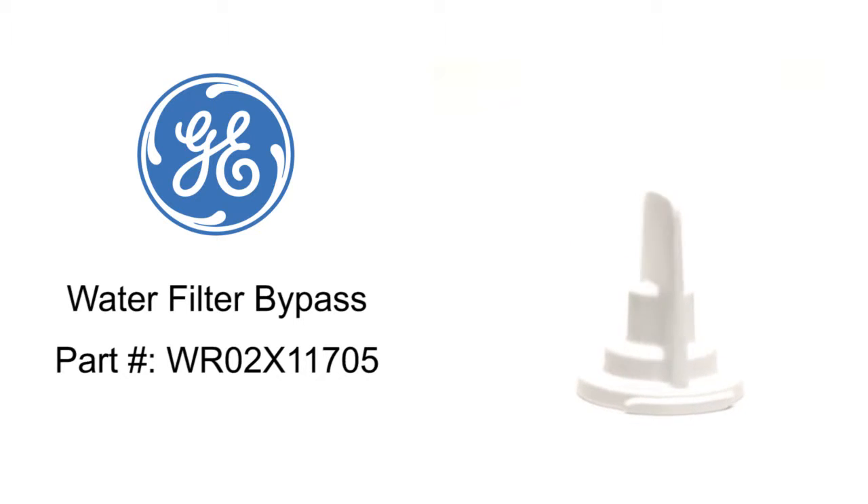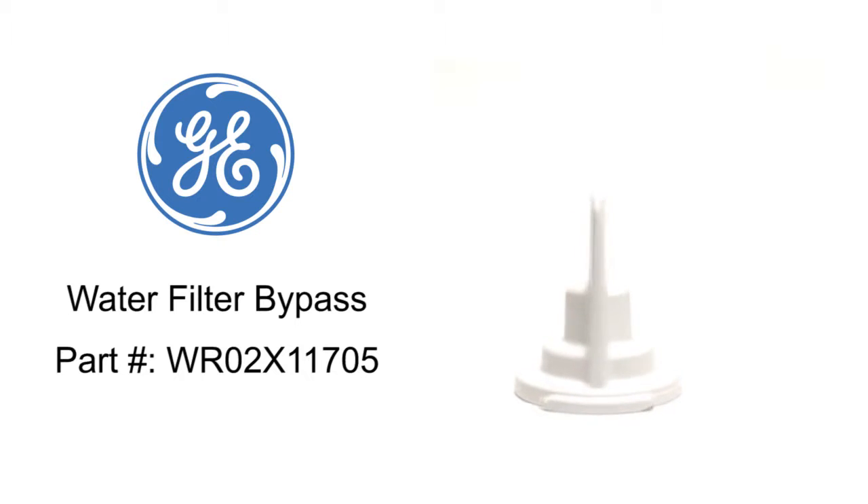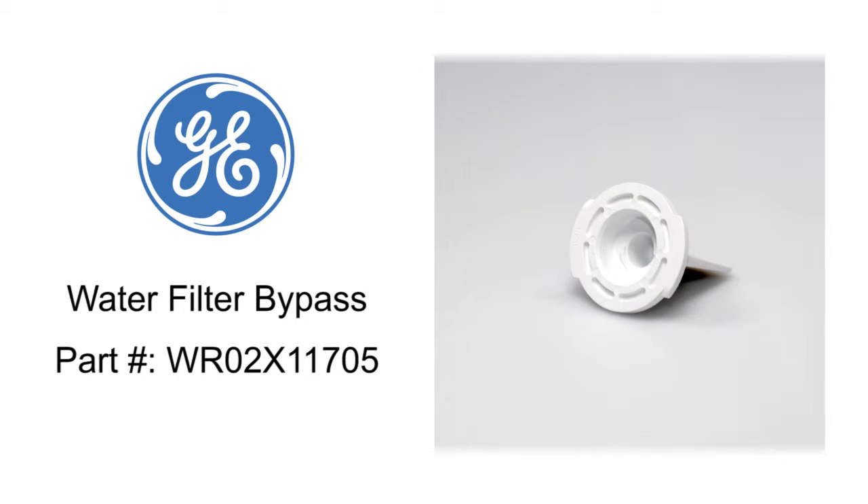Water Filter Bypass, WR02X11705, attaches in the water filter head and allows the water to flow to the dispenser and ice maker.